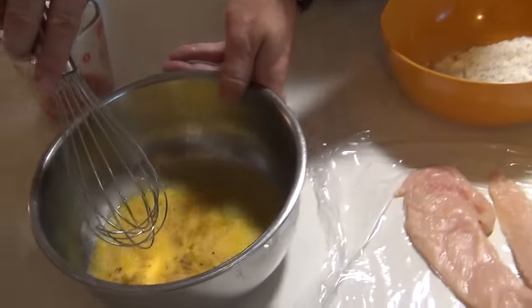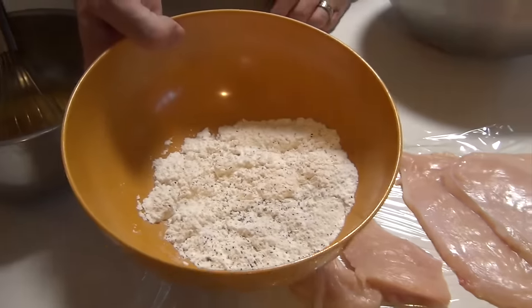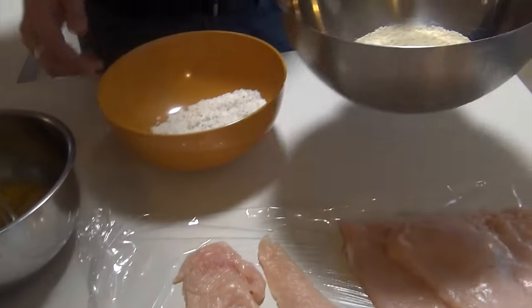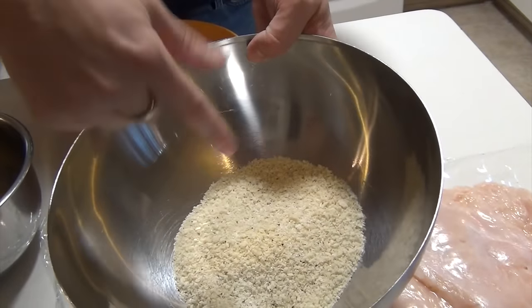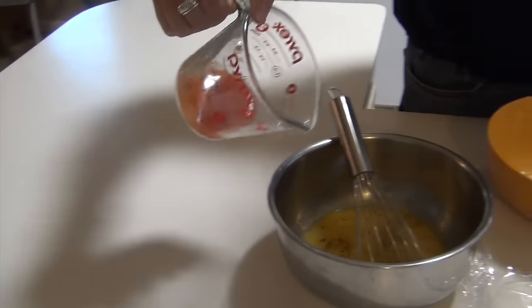I've got a couple eggs here — three to be exact — salt and pepper, just a pinch of each. Regular flour, salt and pepper, just a pinch of each. Panko breadcrumbs, salt and pepper, just a pinch of each. One quarter cup of Frank's Red Hot, right into my eggs.